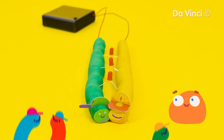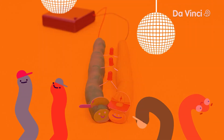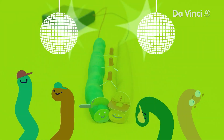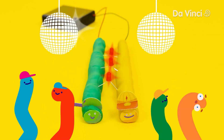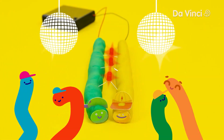Yay! Now we've learned all about polarity and short circuits.